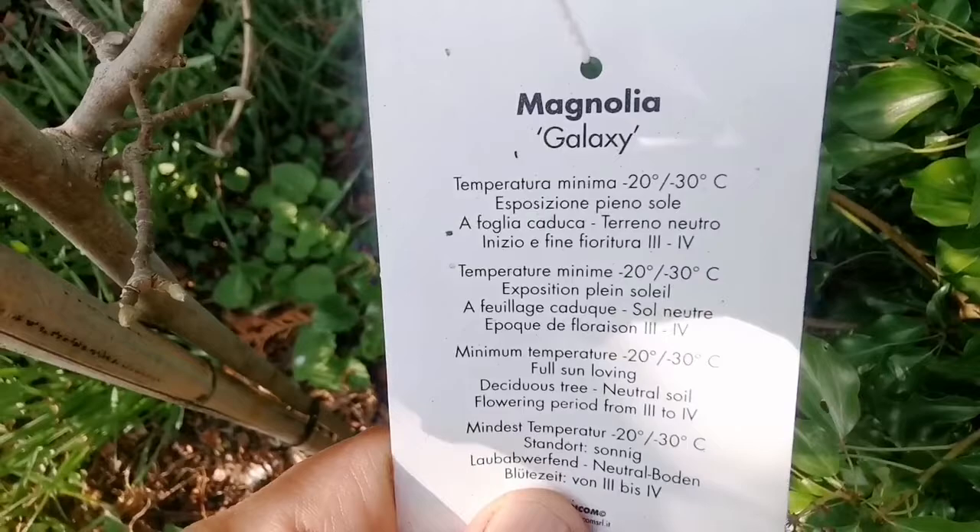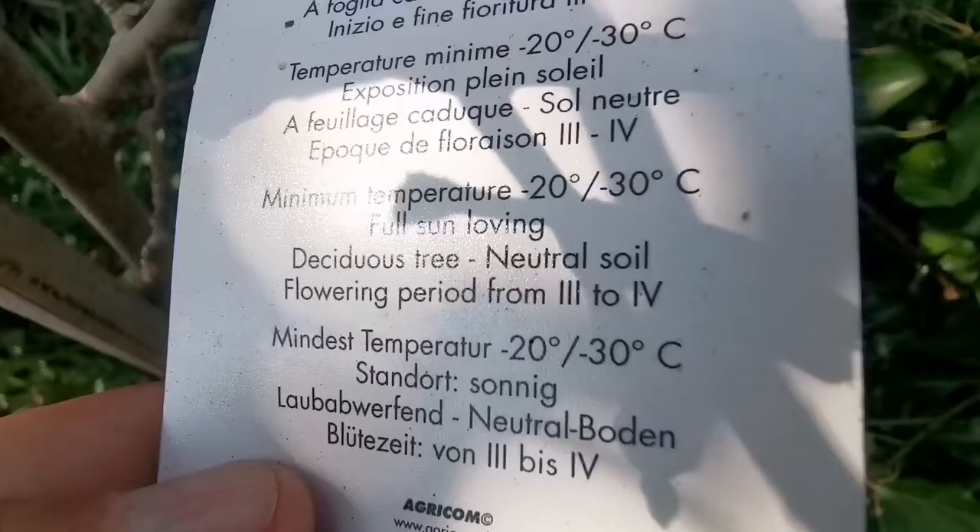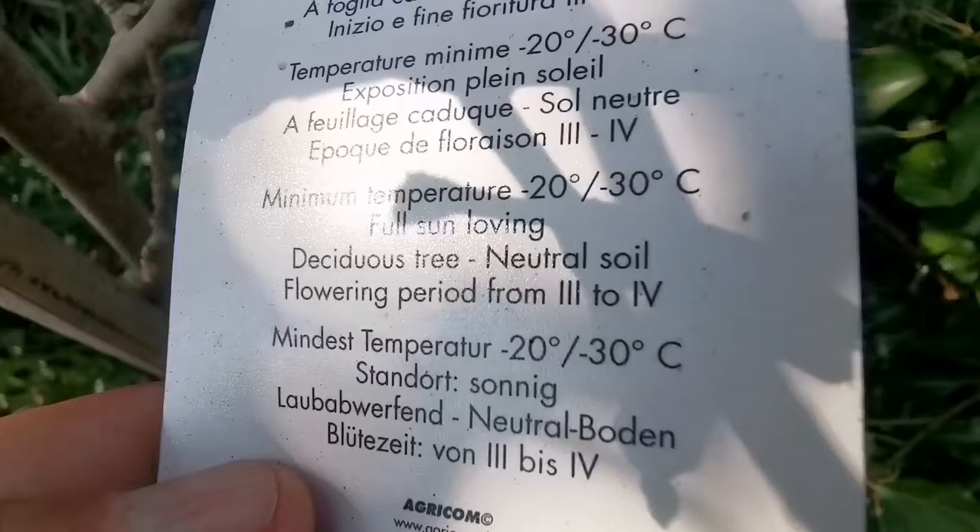And this is the label. According to this, the flowering period is from March to April.